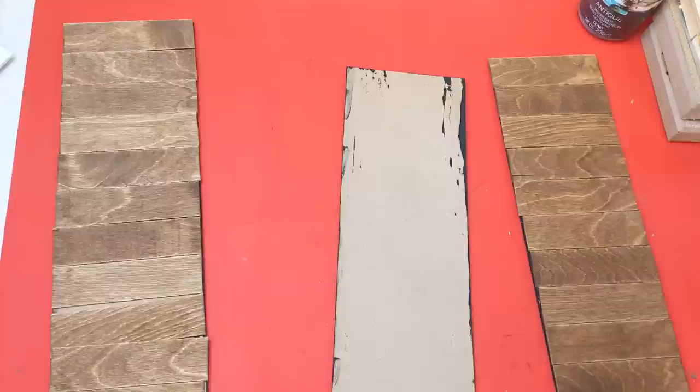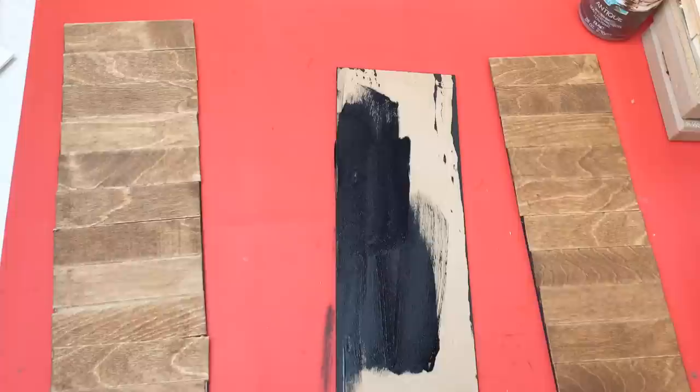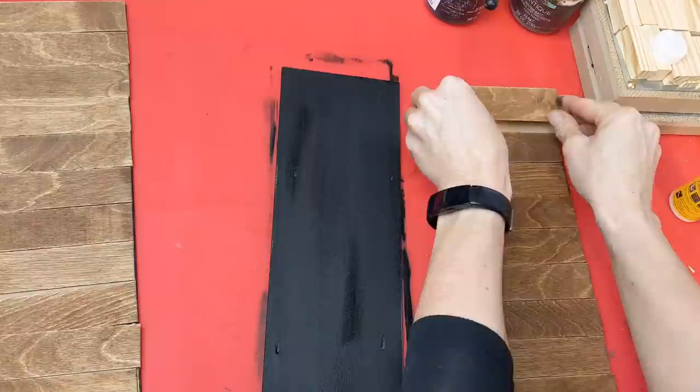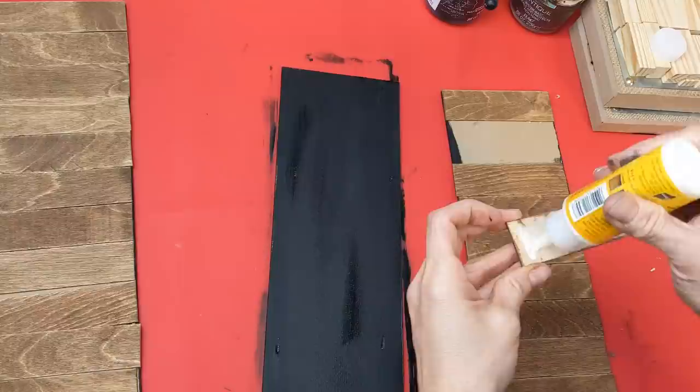Here's what they look like with all the beautiful stain on the craft sticks. I realized I needed to paint the other side of the middle piece with black as well. Now going to the other two sides of our box, I'm going to use wood glue and glue down each of the craft stick pieces to the sign.